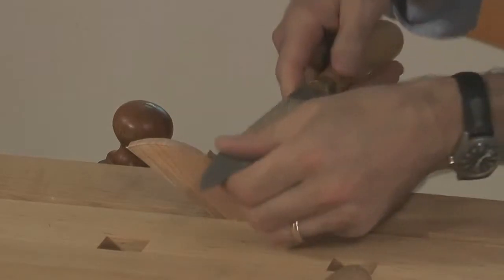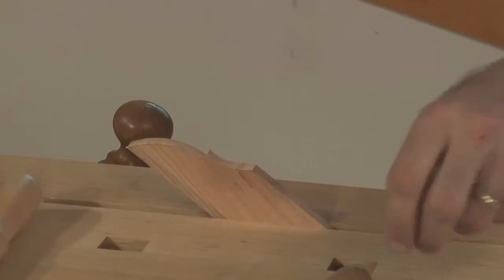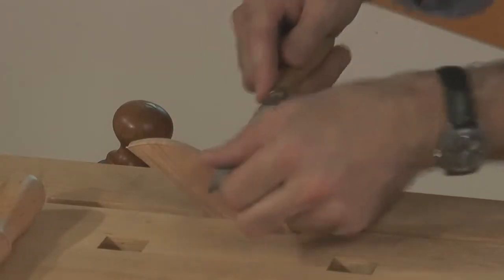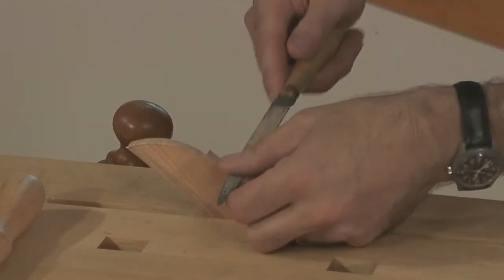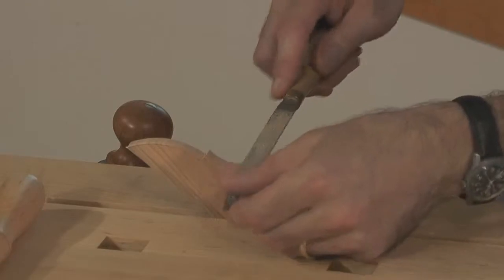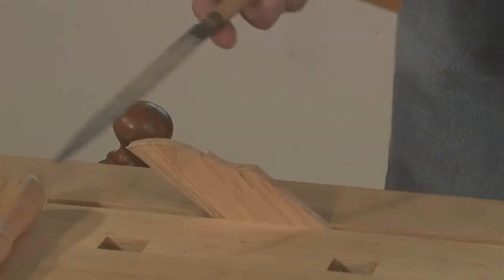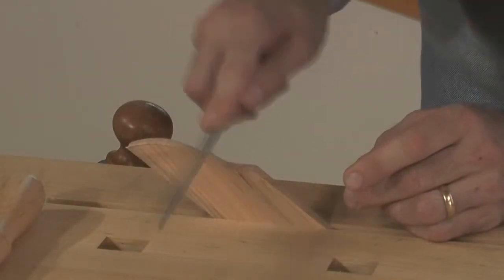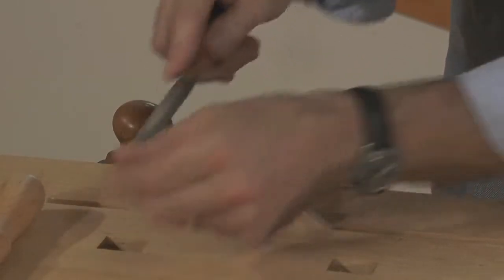Once I have this detail defined — the exact curvature — I can come in with a modeler's rasp and clean it up. This could be so shallow that I could use the flat back side, and these are stitched all the way to the edges, unlike a lot of machine-made rasps which are not. Then I can use the flat part of the rasp to cut the fillet and define that, and then I'm just cleaning up the tails behind.